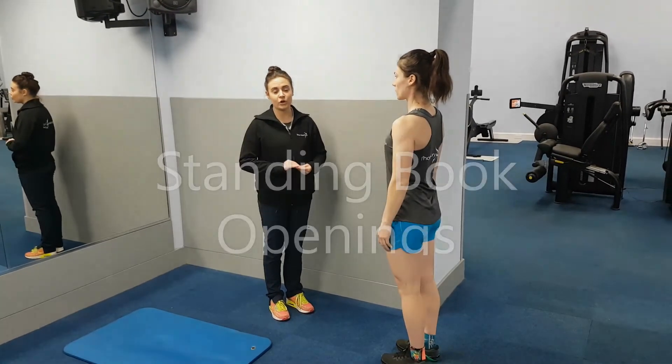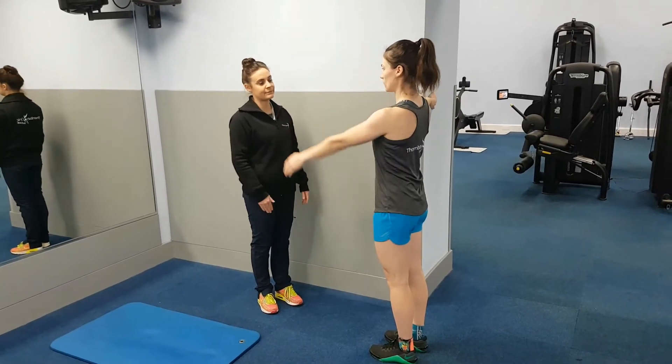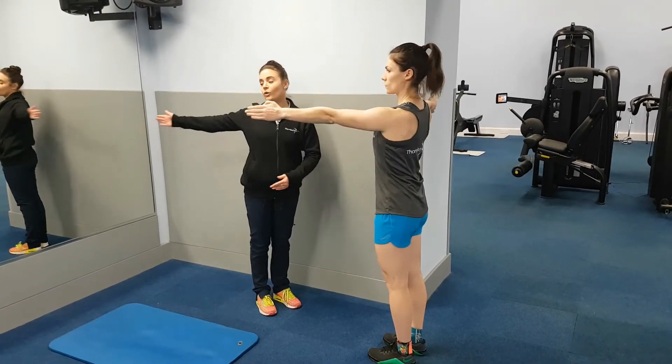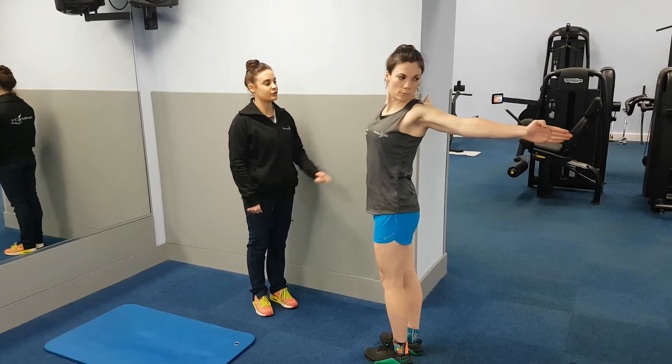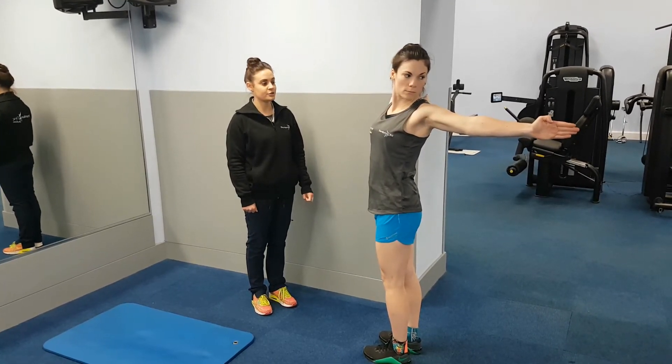There we have a standing book opener. You're going to reach your hand onto the wall, lift your other hand in front of your chest and open all the way back as far as you can. You'll feel it stretching in the front of the body. Slowly return to the starting position.